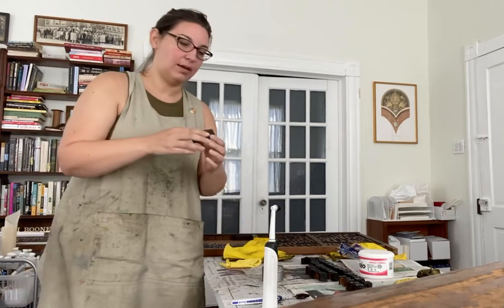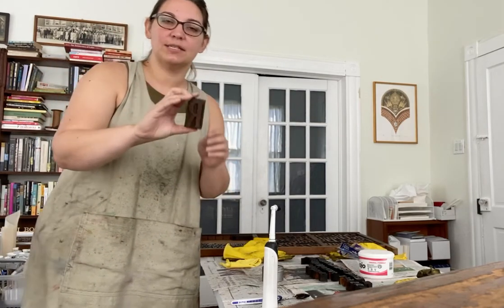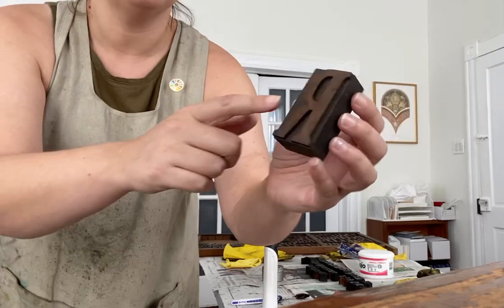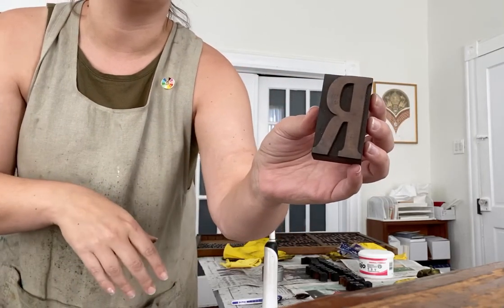I'm working on a variety of different types for the printing museum, but we're going to work on this big letter R today. As you can see, it's a little bit older — it's got some ink patina, but it also has quite a bit of dust and dirt that we really don't want living on that type for very long.